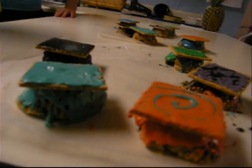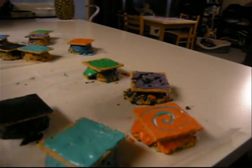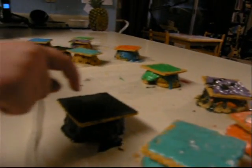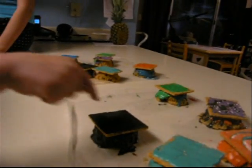We did. That one's mine. Which one? That one. Which is your favorite one? That one. The black one? No, that one. That one looks most like a graduation cap. That one looks like that. That's my favorite. I made the color.